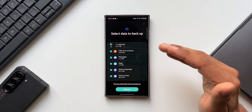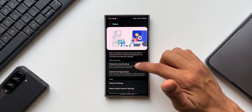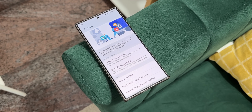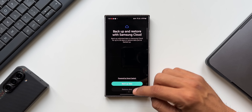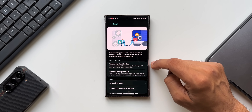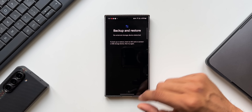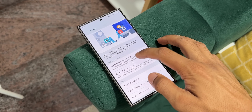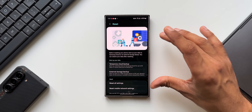Select what you want to back up and tap Backup. Once backed up, reset your phone, then return to the Temporary Cloud Backup page and tap Restore Data to recover everything. If you don't want a cloud backup, there's also an External Storage Backup option — connect a USB storage device directly to the phone, back up the data within minutes, and restore it after resetting.